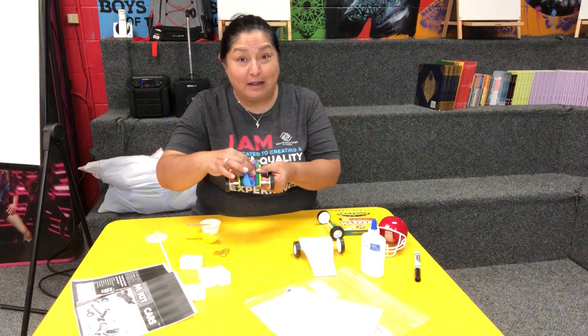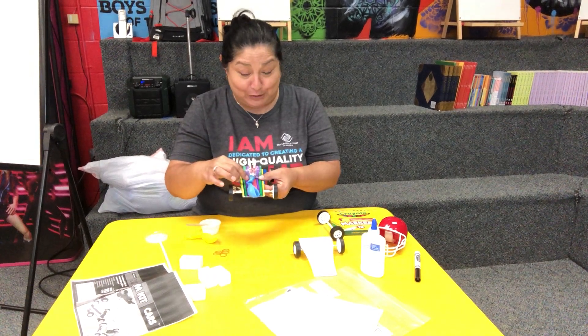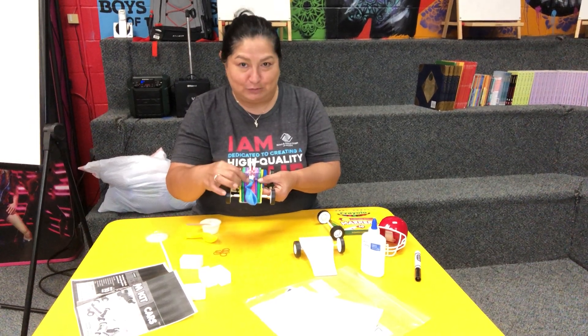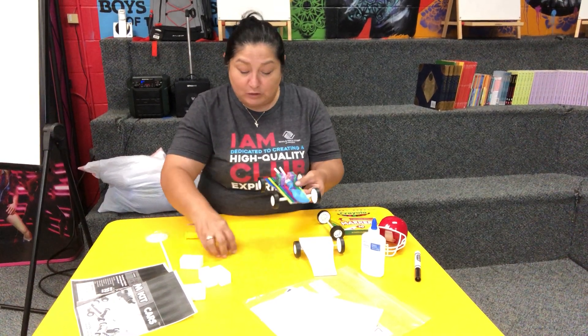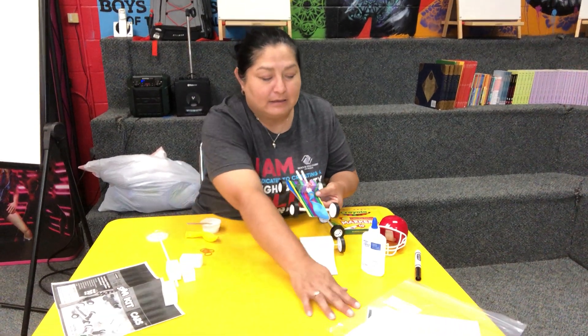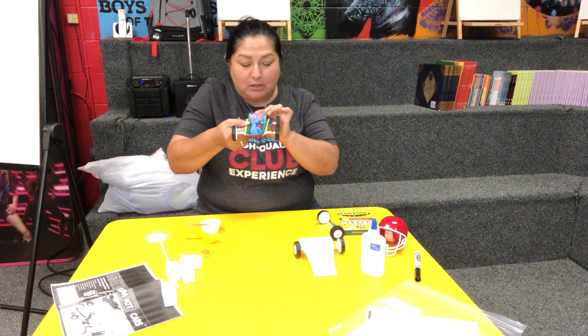For those that know how to make braids, tightening the rubber band was easy, but it might not be easy for everyone — you might need help from a parent. Once that's done, you just blow on the straws to inflate the balloon.